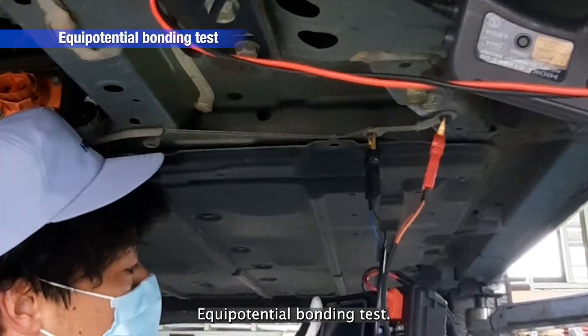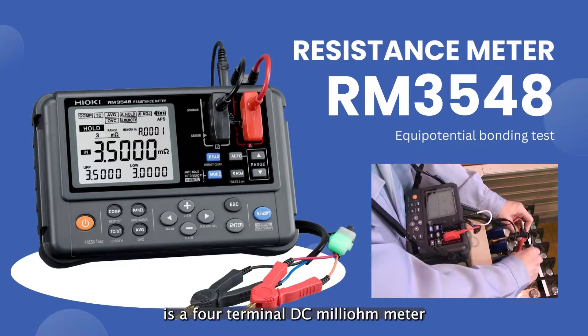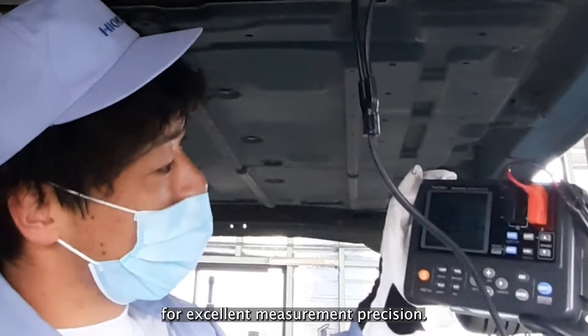Equipotential Bonding Test. The RM3548 is a four-terminal DC milliohmmeter that meets the standard's requirement for excellent measurement precision.